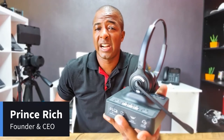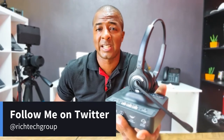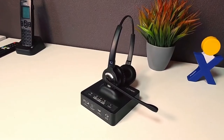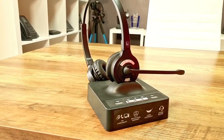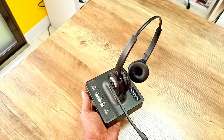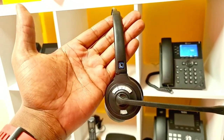Hey guys, it's Prince Rich with Rich Technology Group, and in today's video I'm going to do an in-depth review of one of Leitner's newest headsets, the LH-375 Smart Set. Some of you may recall that we actually did a previous video approximately about a month ago which was an unboxing and first impressions of this headset, the Leitner LH-375.